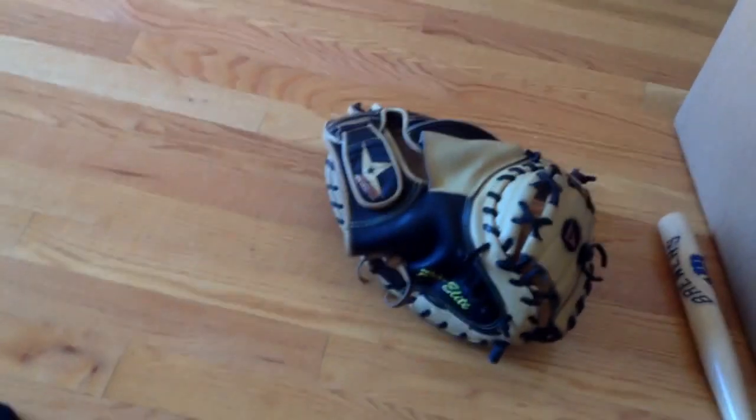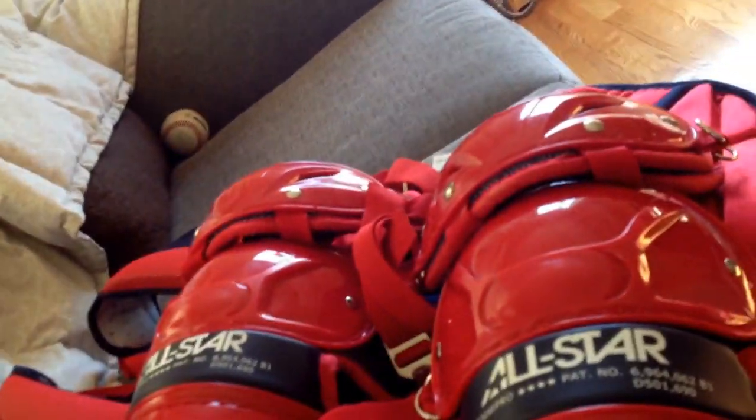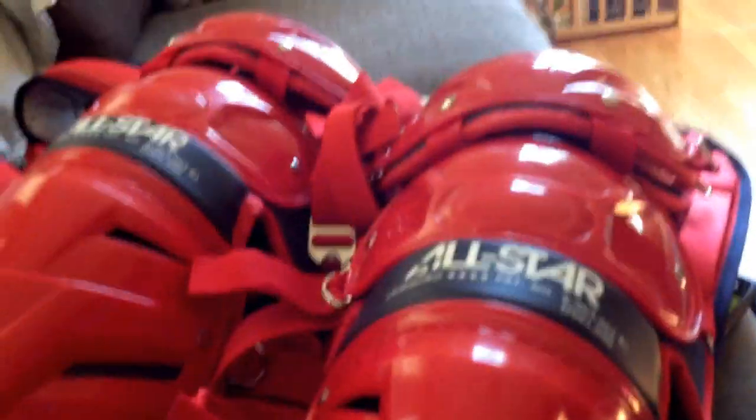It's really good. So yeah, that's my All-Star Catcher's gear. Thanks for watching.